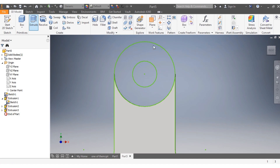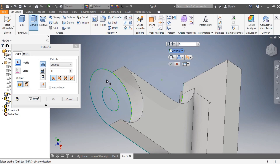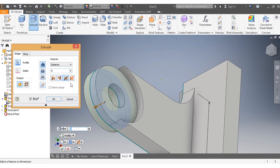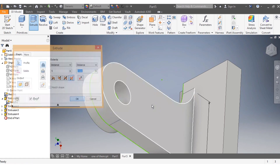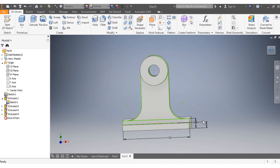I go to Extrude again and select my circle. I want it to go 5 millimeters this side and 8 millimeters the other side. I say OK — that is done.